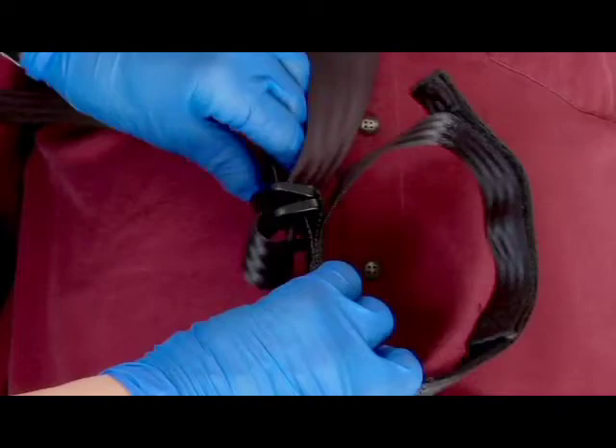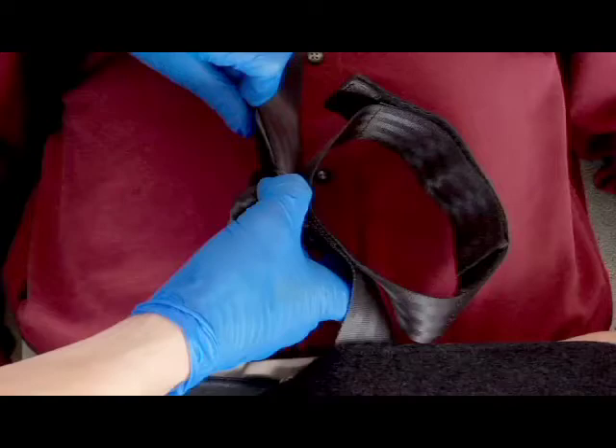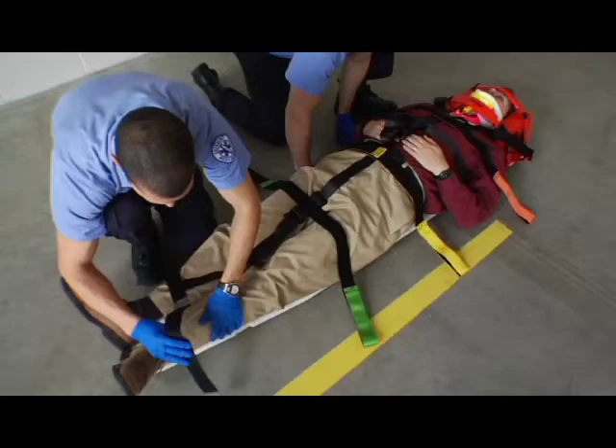To lengthen the center strap, select an adjustment point and lift the top D-ring, then pull the center strap through both D-rings. To shorten the center strap, lift the top D-ring and pull the tab through the D-rings. When securing the patient, keep the center strap centered on the patient's body.